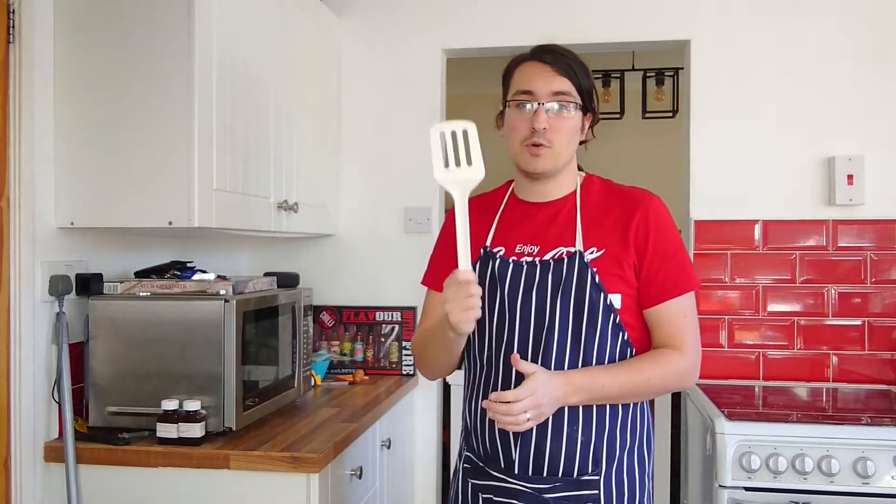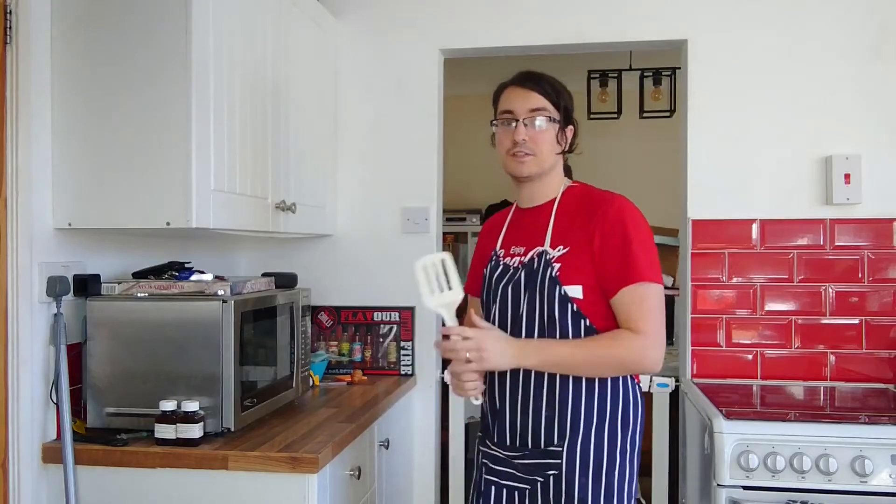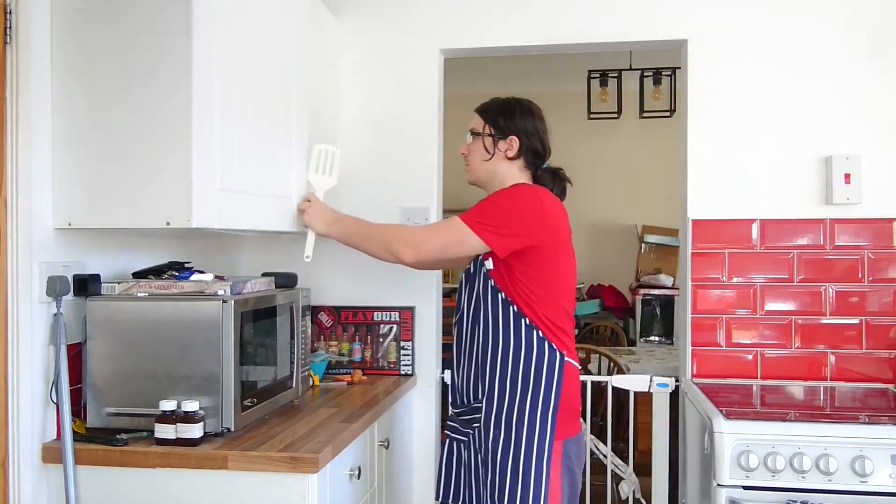Hello and welcome to my quarantine kitchen. Today we are making that all-time British favourite dish, beans on toast. Perfect to serve by yourself or with whoever you are socially isolating with. Now first things first, you have to get your tin of beans from your cupboard.